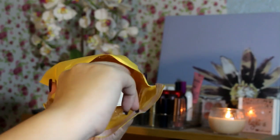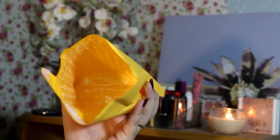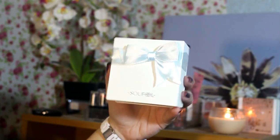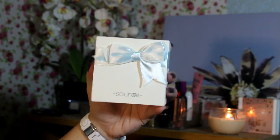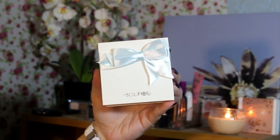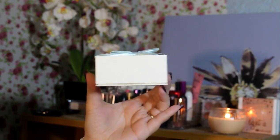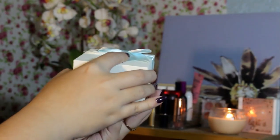Alright, so now let's move on to the actual unboxing talaga. This is how the bracelet is packaged — nakalagay siya dito sa parang yellow na envelope bag na meron siyang nakalagay na bubble wrap sa loob. So you are sure that the product is very, very secure. And tignan nyo naman yung packaging guys — it comes in this really, really elegant looking box. It reminds me of like Tiffany & Co. Pero ang cute-cute ng packaging. So it's very nice kung ibibigay mo siya as a gift.